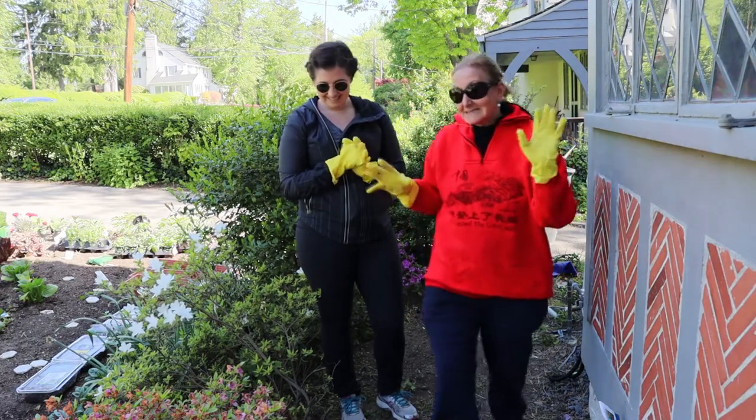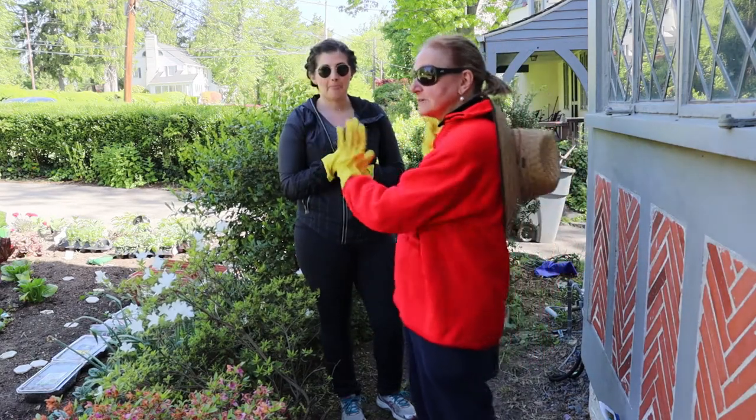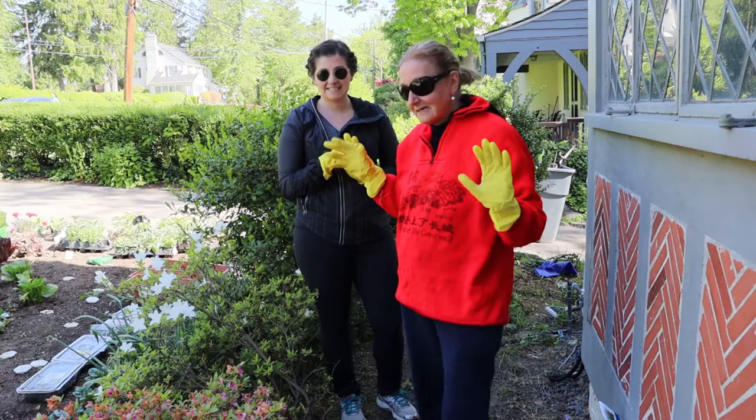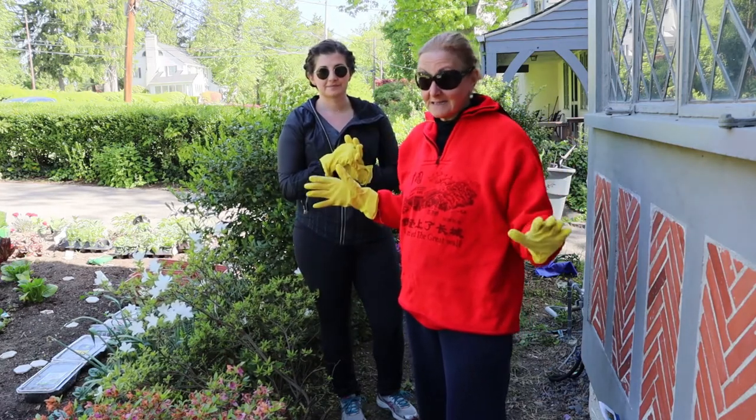It's behind the azaleas and bushes, so no one walking by the street can see my tomatoes. It gets full sun — most important, your tomatoes need sun, lots of it.